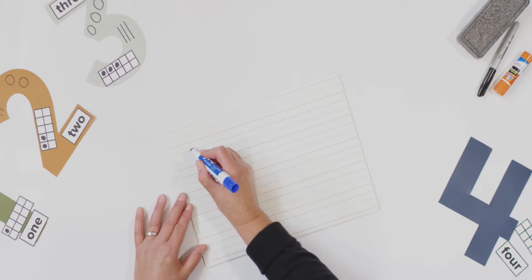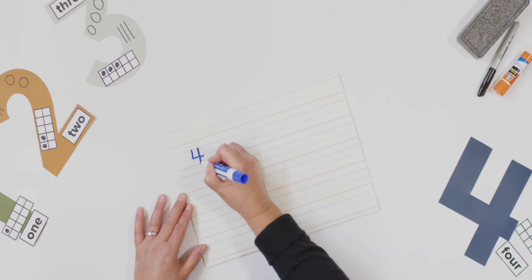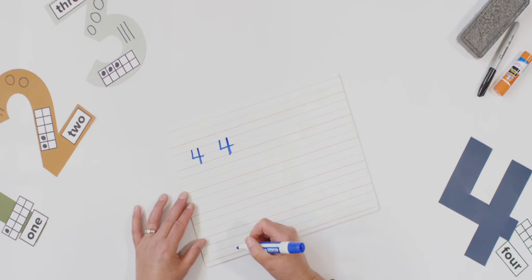Now we're ready to practice writing the number four. Make sure your whiteboard has the red line close to your tummy and you turn it so you're ready to begin writing. Watch me and then we can do it together. Starting point at the top, down, across, pencil up, and down some more. That's the way to make a four. Let's try it together: starting point at the top, down, across, pencil up, and down some more. That's the way to make a four.